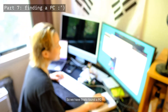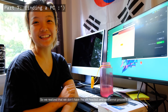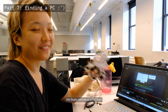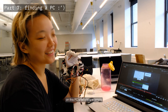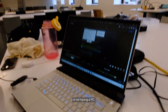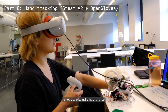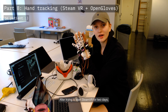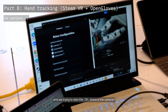We finally found a PC, but then realized we didn't have the VR headset and couldn't proceed. Eventually we borrowed a PC from Maya and tried running Steam on it after many failed attempts. Steam in combination with Open Gloves turned out to be quite the challenge. After trying to start SteamVR for two days, we finally got into the driver configuration.